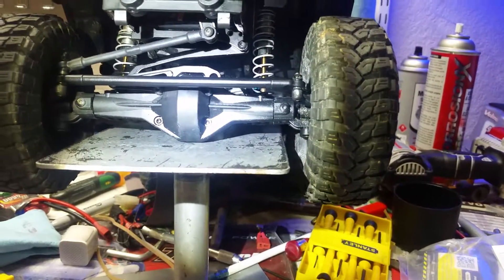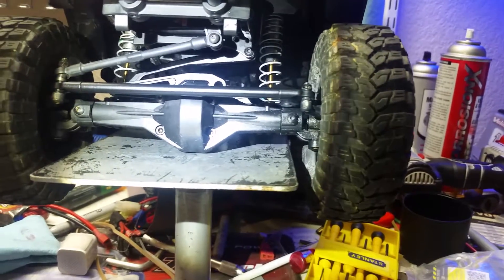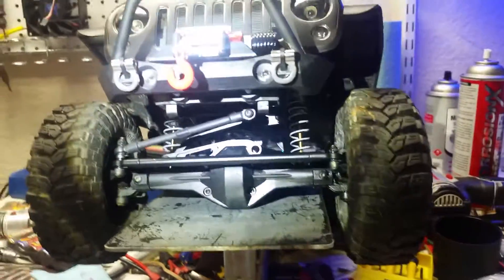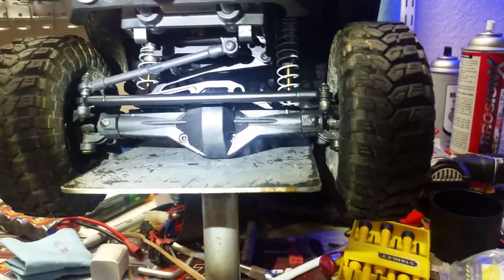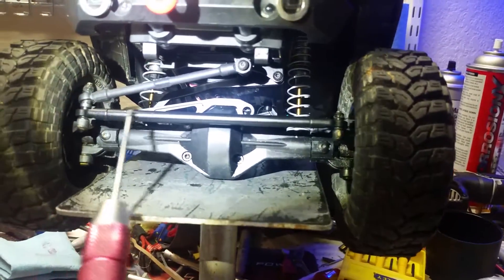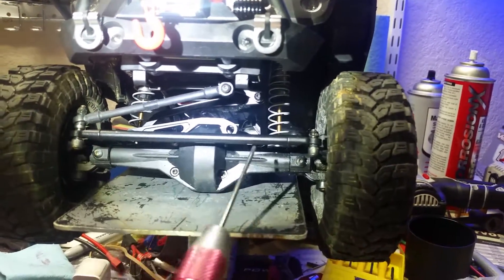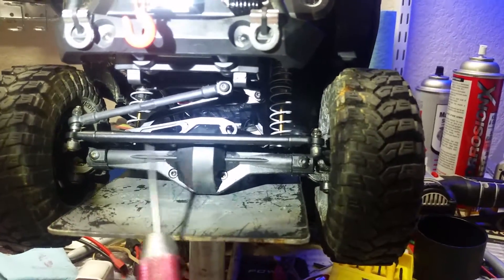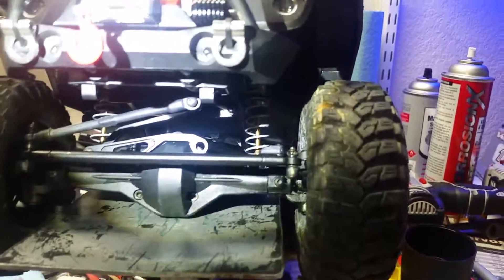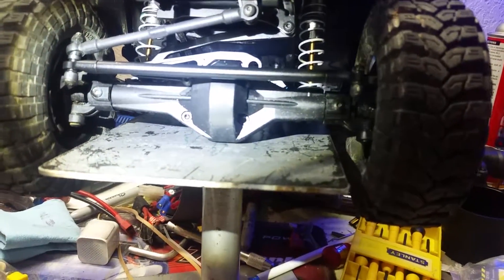If you have any questions let me know, hit me up in the comment section below, give me a like, and subscribe to the channel. Also, I took off my factory aluminum steering linkage, sanded it down, and painted it black — I don't like the Axial logo slathered all over the truck so I'm slowly doing away with them.